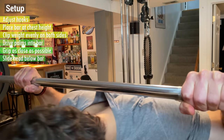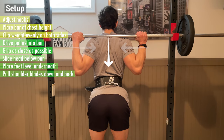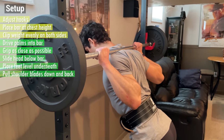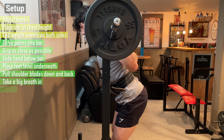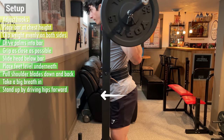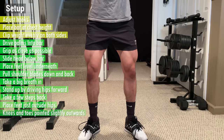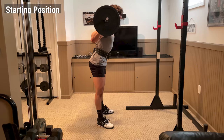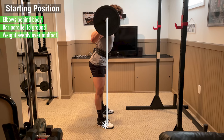From here, slide your head down below the bar, placing your feet level directly underneath. Then pull your shoulder blades down and back to create a shelf in either your upper traps or rear delts for the bar to lie on. Hold this tension in your back, then take a big breath in and stand up with the weight by driving your hips forward. Then take a few steps back, placing your feet just outside your hips with your knees and toes pointed slightly outwards. The starting position should look something like this, where your elbows are behind your body, the bar is parallel to the ground, and the weight is evenly distributed over your midfoot.